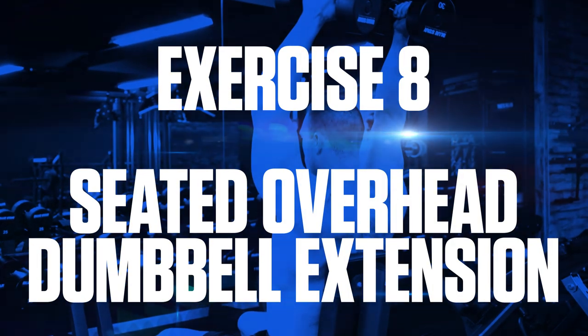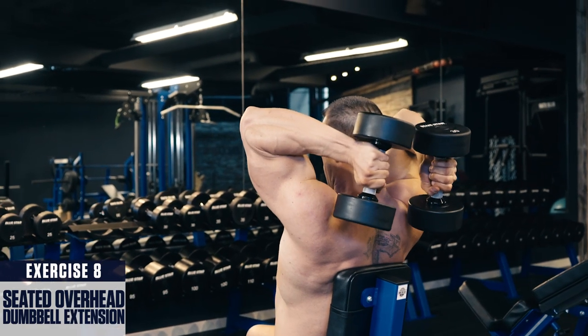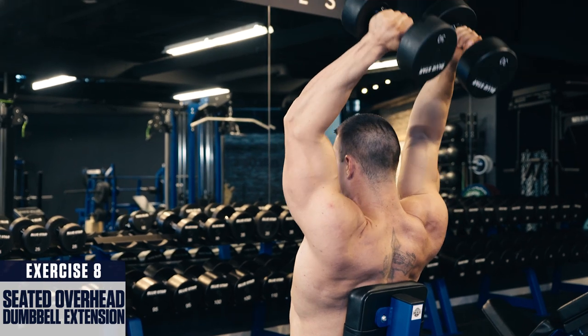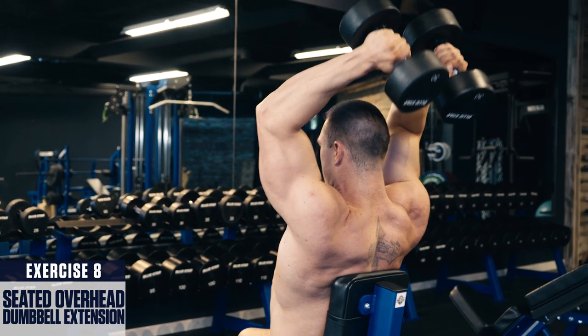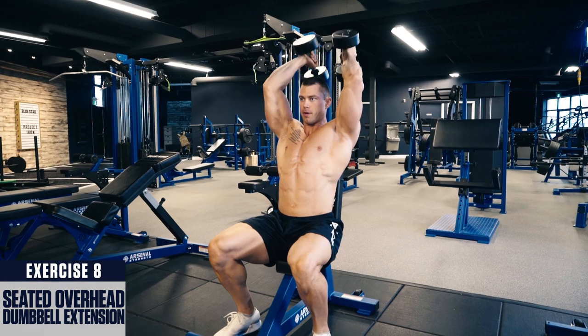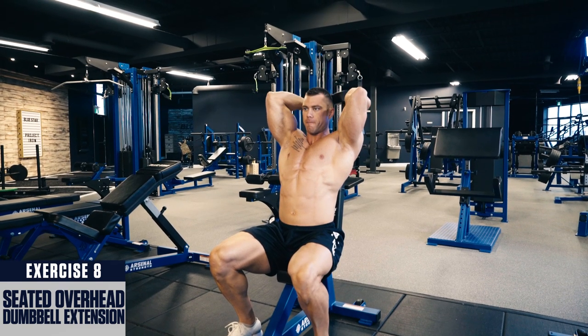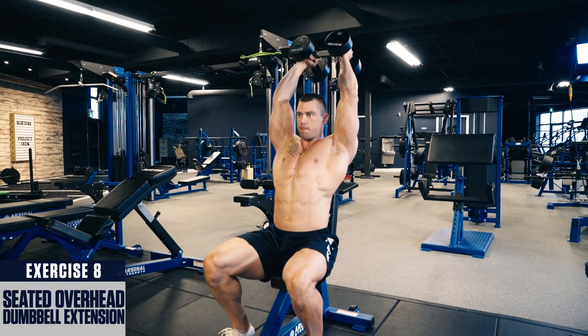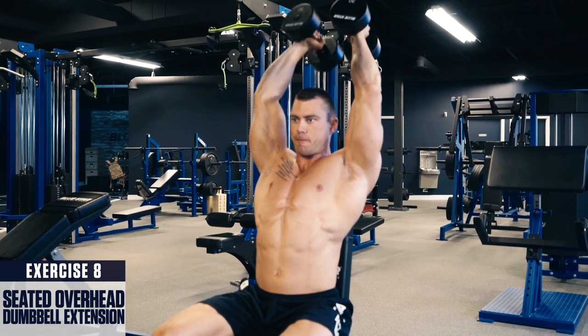Exercise eight: seated overhead dumbbell extension. Lift a pair of dumbbells up behind your head, feel a stretch in the triceps at the bottom, then press up to full lockout overhead, squeezing your triceps at the top. Lower under control back to the starting position, fighting the flex on the way back down and repeat. For best results, perform this exercise near the end of your tricep workouts for three to four sets within the eight to twelve rep range.